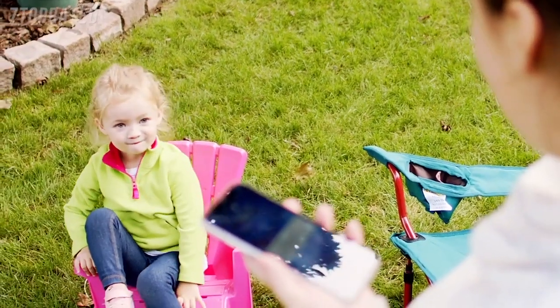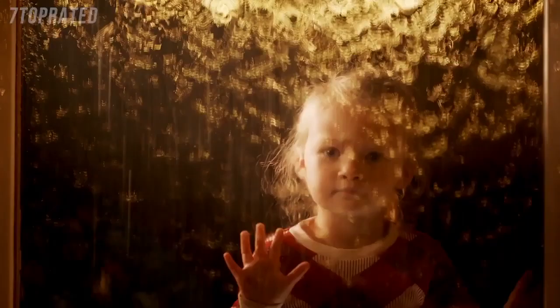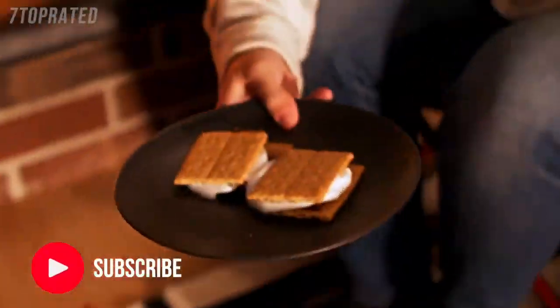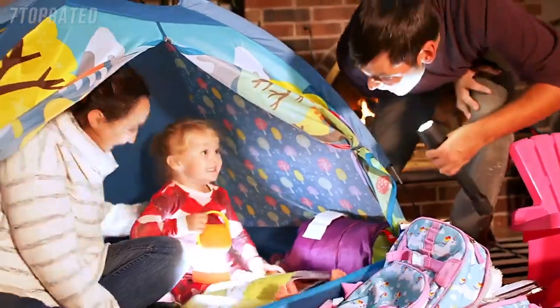You can't control everything in life, but with the easy-to-install Accurite Iris Weather Station, you can be prepared for anything life throws your way. Well, almost anything.